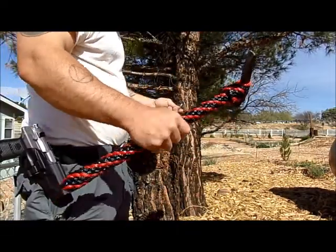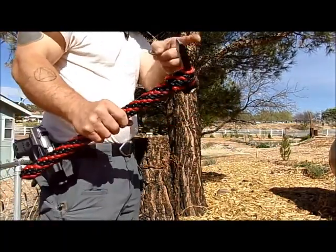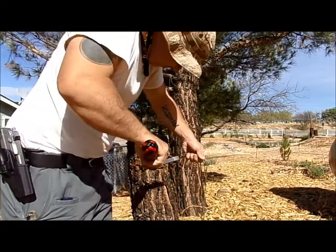Alright, well, in all fairness, I was putting a lot of leverage holding out here, but still attached.